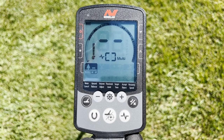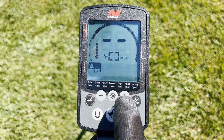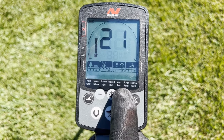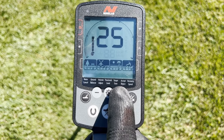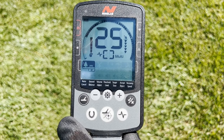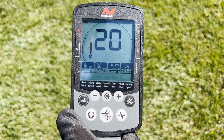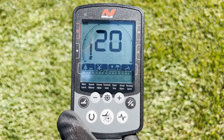Before you start detecting you're going to want to check your sensitivity level. You have the plus and minus sign — if you push the plus it will take you all the way up to the highest level which is 25. As you can hear there's already a little bit of sound interference, so I'm going to reduce that down to about 20. That seems to be an optimal level and now I'm good to go.